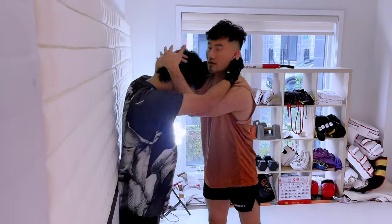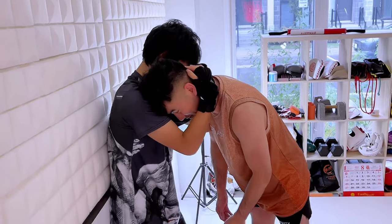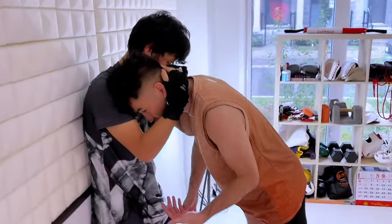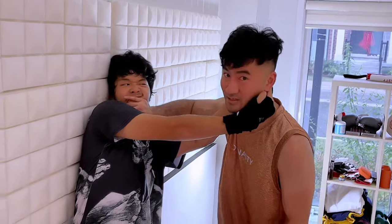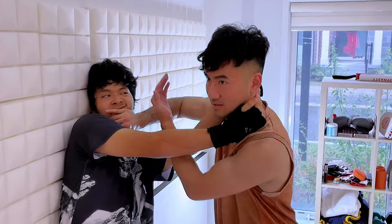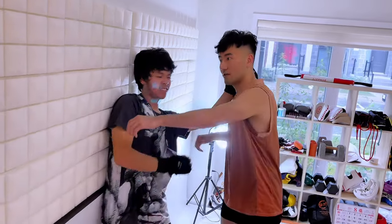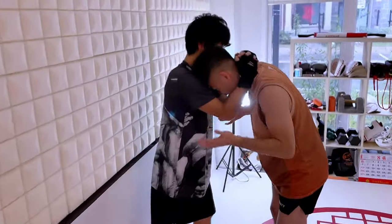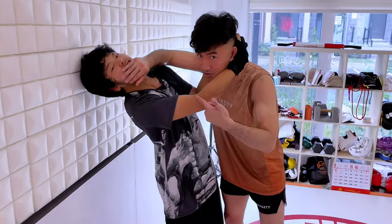Our objective in the clinch is to have control — either I get the double-tie plum, or he doesn't get it on me because that's bad. So if I'm stuck in this position, there are two ways to control it: control his hips or control his head. To get out, I'll brush his chin on the outside like this — I move his head the other direction so his center of gravity is no longer on me. Now his arm is trapped and I can throw my own knee or re-pummel and take the advantage.